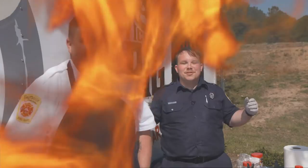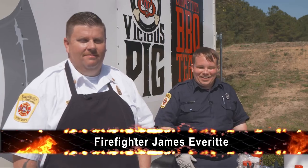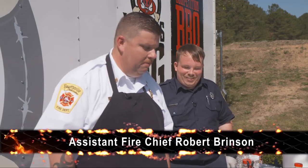Welcome to another episode of Cooking with Fire here at Fayetteville City Fire Department. Today we have Chef, also Chief Brinson, here to show us a little bit about cooking some steaks. Chief Brinson, how are you doing today? I'm doing well, thank you.